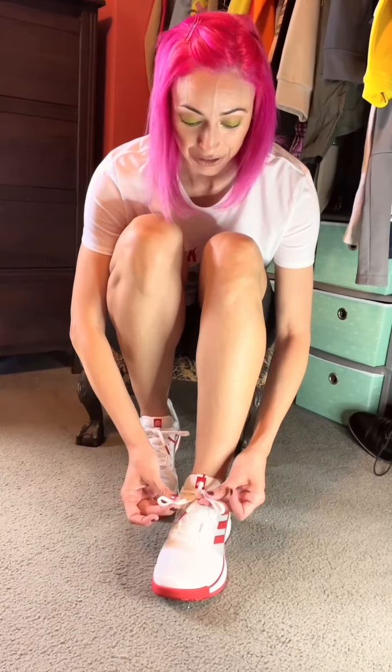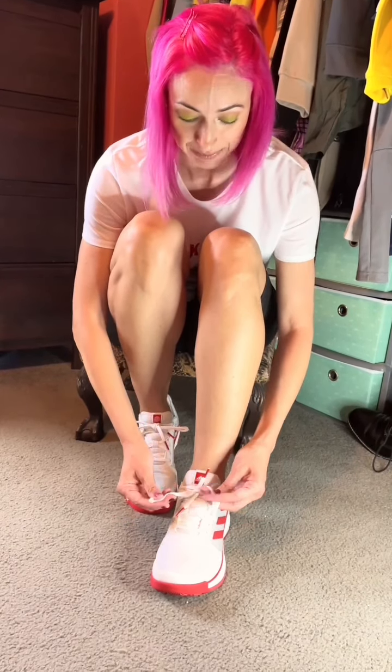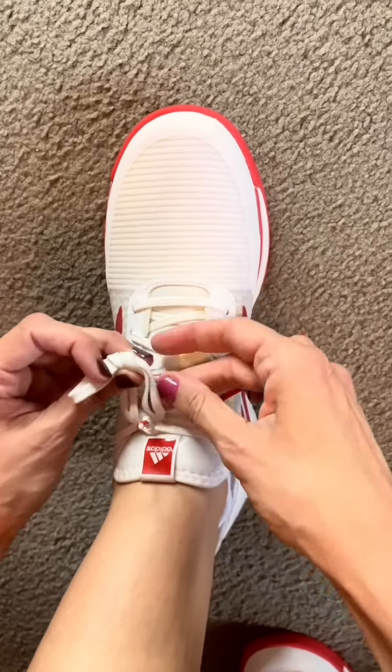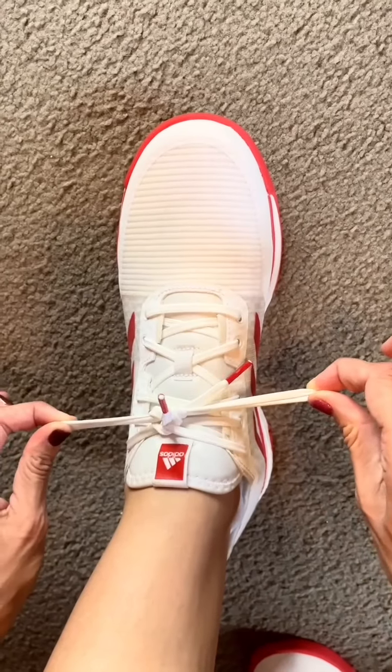Let me do it now on the other shoe. So I have my two little funny rabbit ears — I'm going to pretend they're just one lace — I'm gonna crisscross them, put one of those little bunny ears through the little hole, the little bunny hole if you will, and pull it together. And voila! Now that I'm double knotted, we're all ready to go to the park. Let's go!